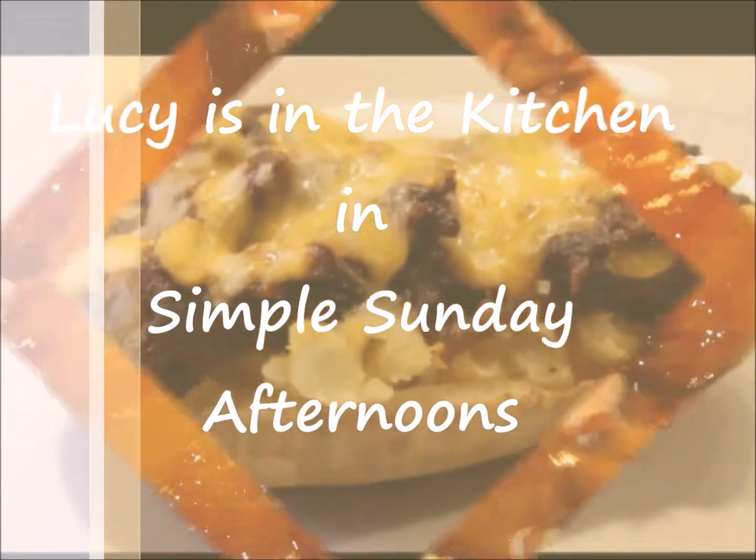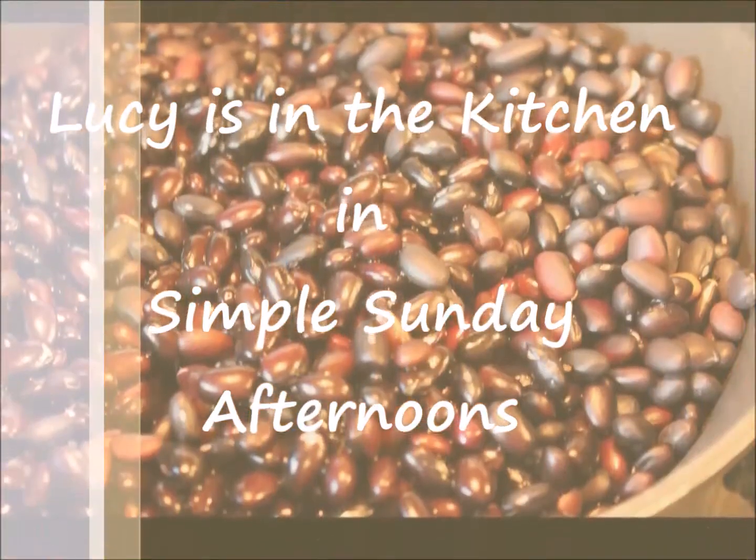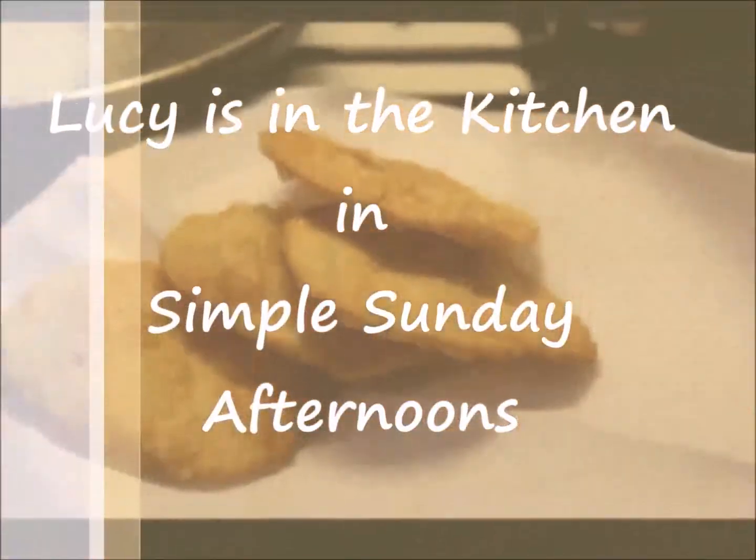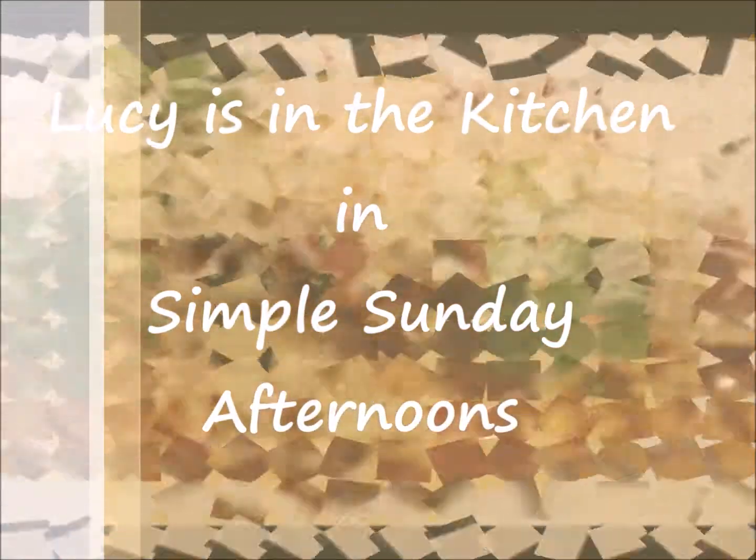Hello everyone, my name is Lucy. Welcome to my channel Simple Sunday Afternoons. In today's video I am sharing with you a delicious and very easy to make French Toast recipe.